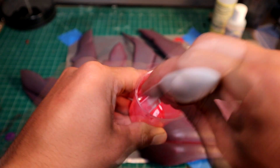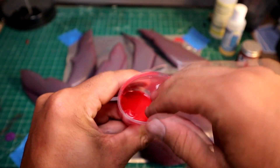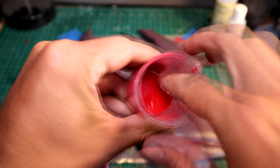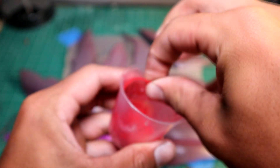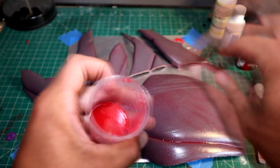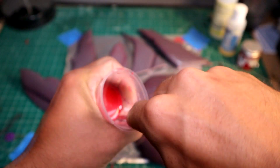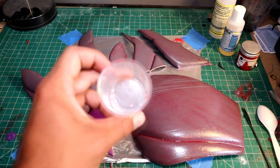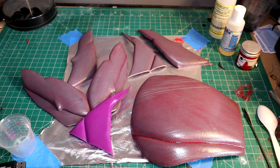A quick tip: if you're using a measuring cup, you can pretty much reuse it. Just let the resin in there cure, peel it off the edges, and you should be able to get it out and reuse that cup. This is super helpful if you're doing layers so you don't have to run through heaps of measuring cups. Now I'm going to go ahead and put on a second coat, but I won't show you that since you've just seen it.